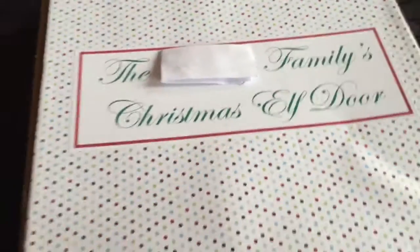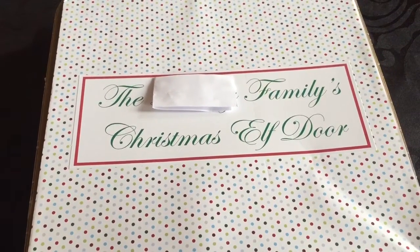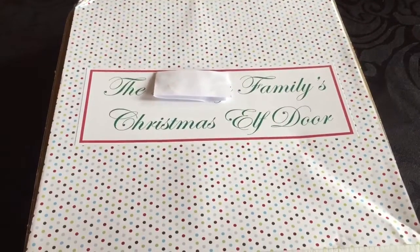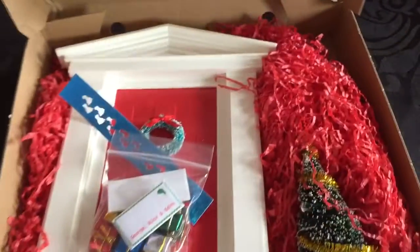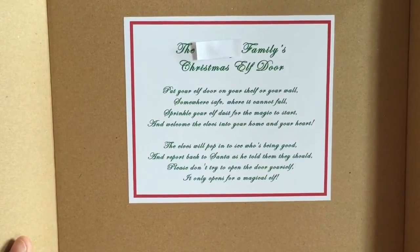This is the box you get — I've covered our name for safety reasons. I think it's really really cute; it has your name on it and everything. When you open it up, firstly you've got this poem inside.